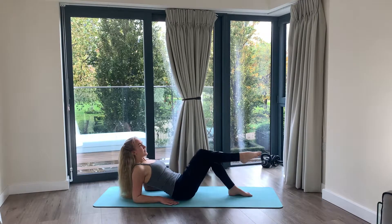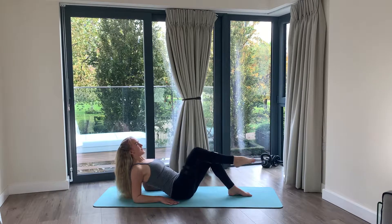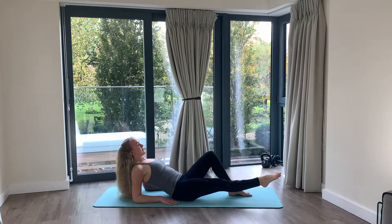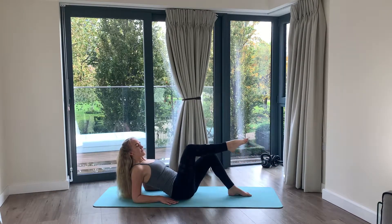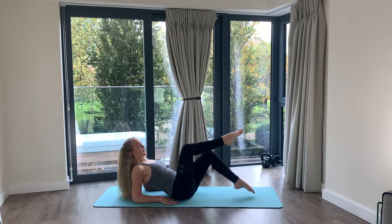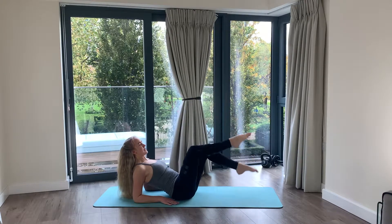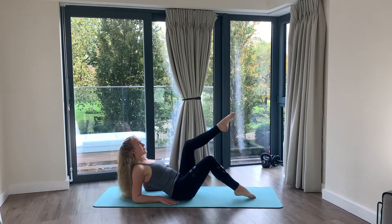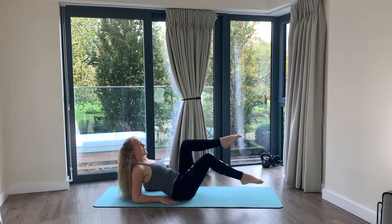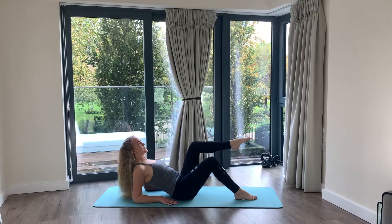From here, extend one leg, draw in, and extend — in and extend. Keep the tummy held nice and tight. Keep pushing up and lifting. Two more. Float that leg up, float the other leg, and do toe taps from here — keep it up, keep it going. Four, three, two, one. Draw the other leg in and down, pushing up and away, keeping that lift through the chest.